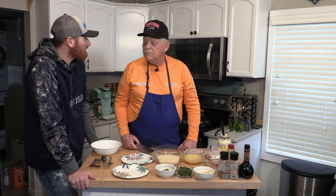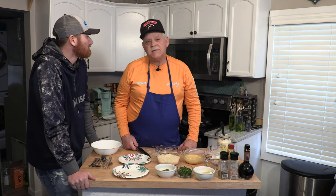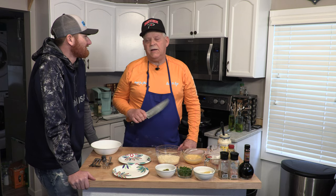Welcome back to the Big Water Unnamed Cooking Show with Captain Joe. I still think it should be: you catch, I clean and cook. But that's okay. But you didn't even clean the last ones. Well, yeah, a little bit, but go ahead.